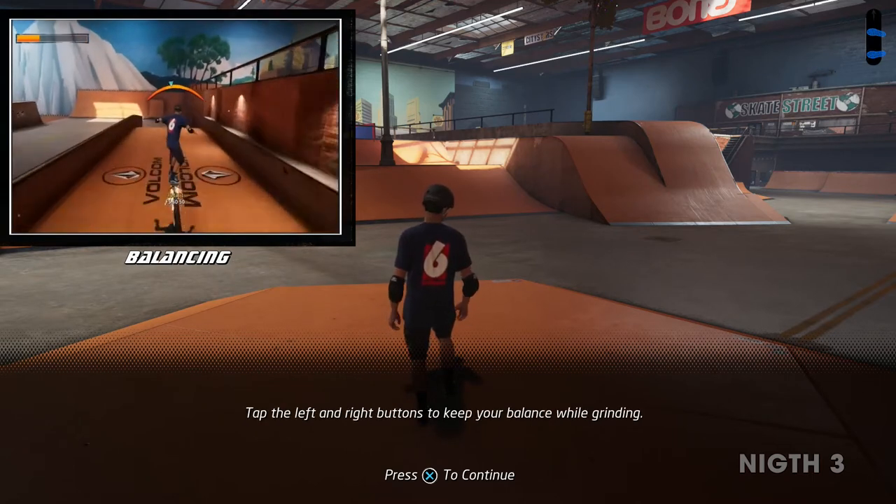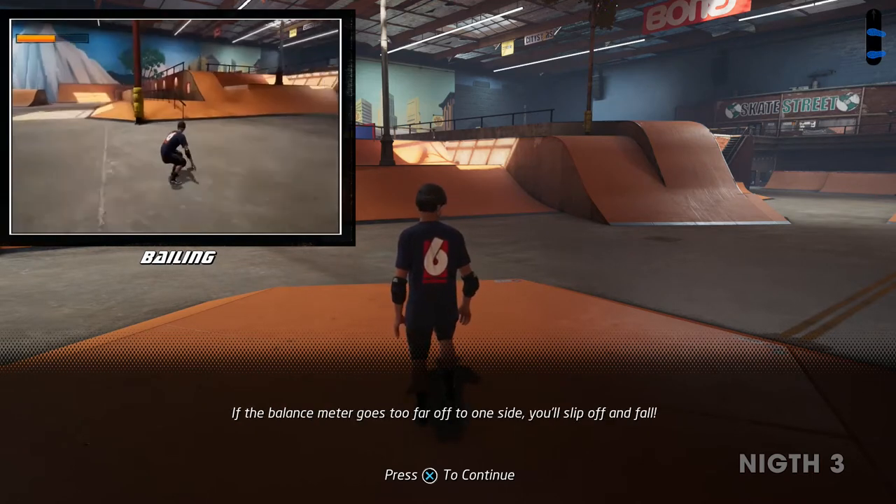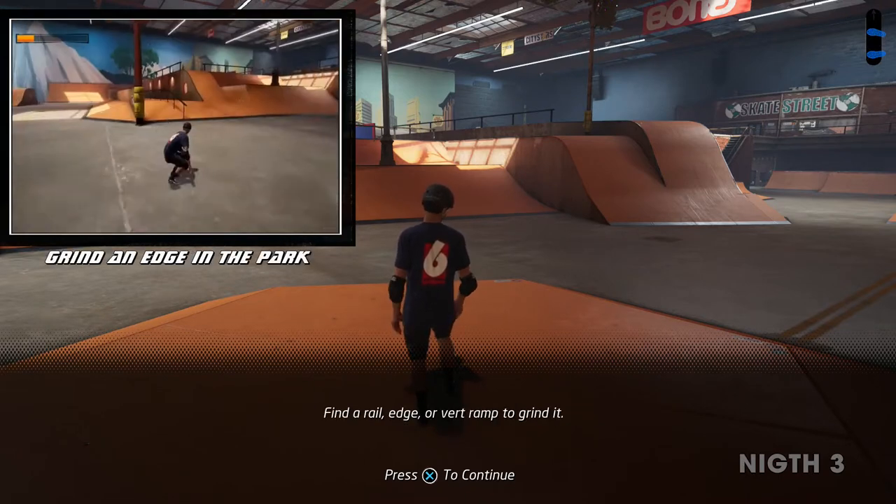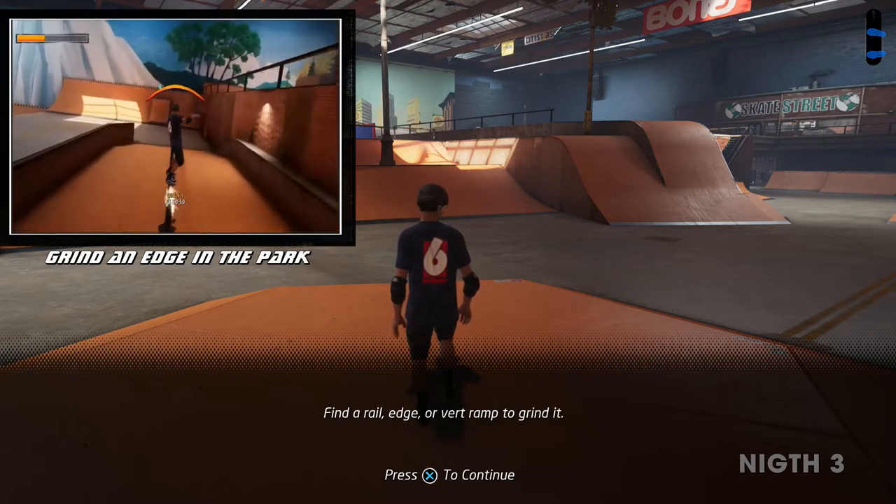Tap the left and right buttons to keep your balance while grinding. If the balance meter goes too far off to one side, you'll slip off and fall. Find a rail, edge, or vert ramp to grind it.